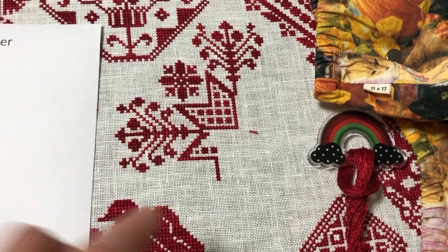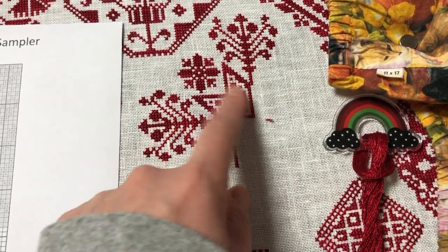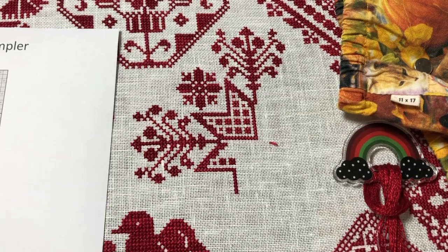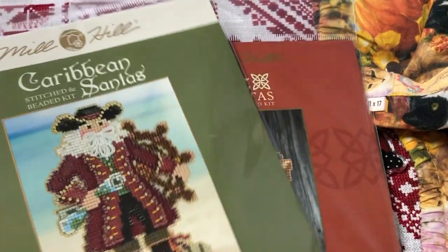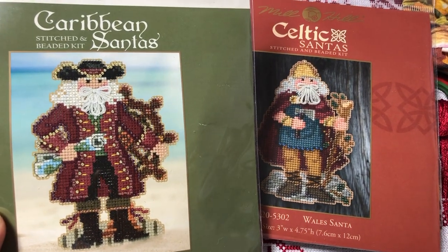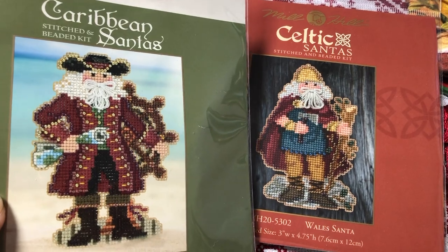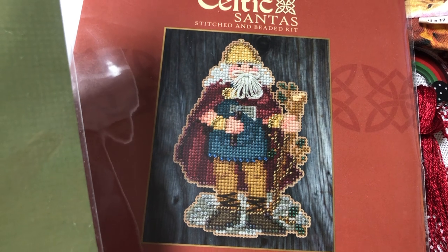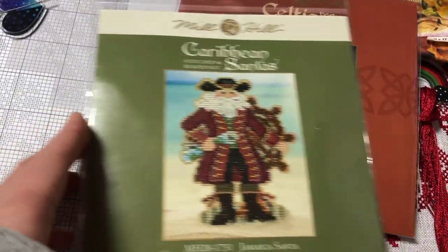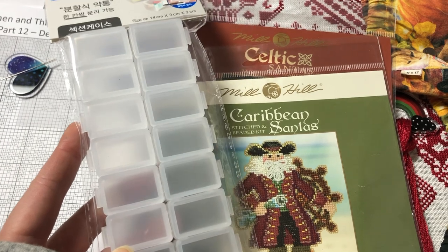I think I'm done stitching for tonight, but I just stitched this section — it's like a giant snowflake. I still need to do three more of these, two more of these, and three more of these, and then this will be done. This is taking a lot longer than I expected, but that's fine. Instead of stitching right now, I think I'll start getting one of these kits ready tonight — just organize the beads and floss. Maybe Jamaica Santa. I really like the Wales Santa too, but every time I look at it I'm a little bitter because I really want the Scotland Santa and it's always sold out. So I'll start the Jamaica Santa first. I'm going to use this container for the beads, get it ready to go, and start it on a different day.